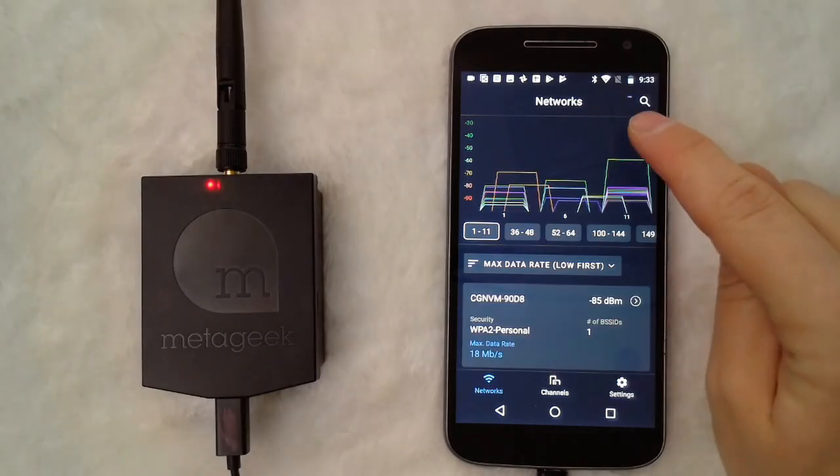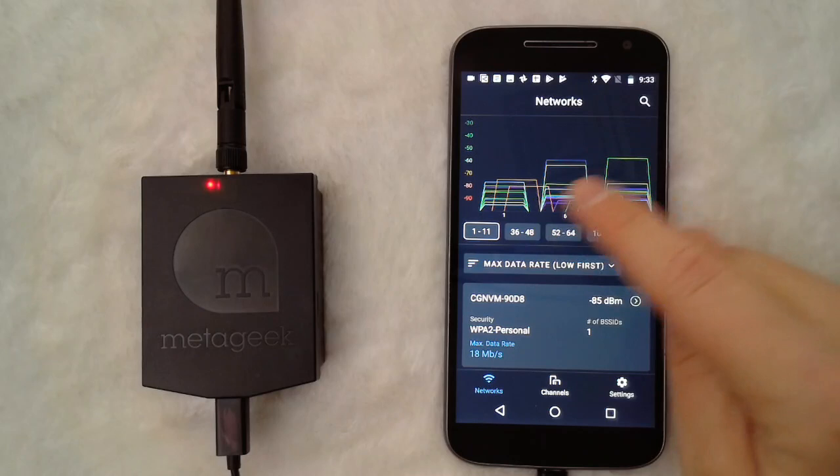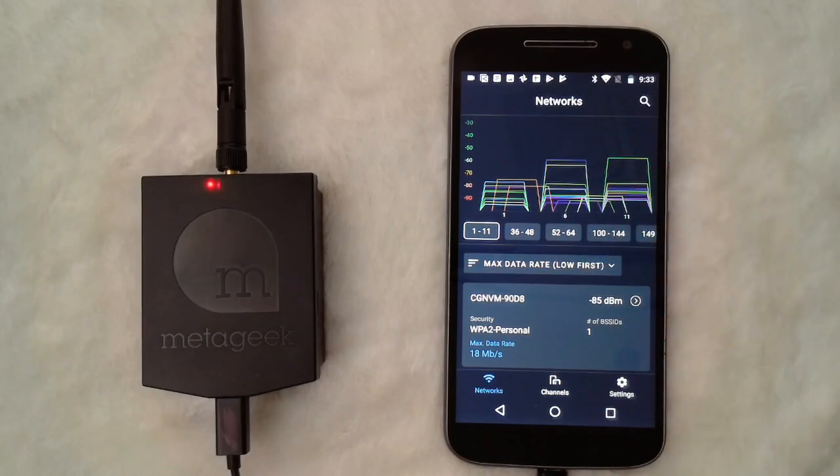The little blue swirly icon in the top right means it's scanning for Wi-Fi data — it's going through all the different frames and pulling in the networks in this view right here. So that's a quick clip of connecting the YSpy Air into your device.